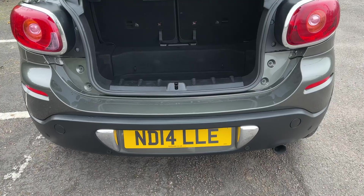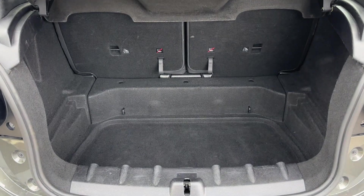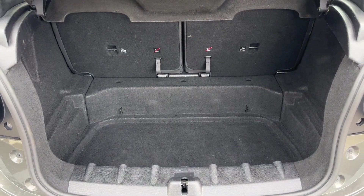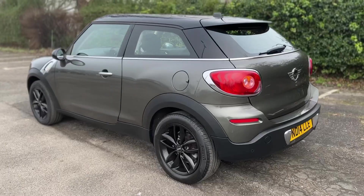As we approach the back of the car you can see we have reversing sensors and plenty of boot space. We've also got a 50/50 split folding rear seat so that you can increase this space even further should you wish.